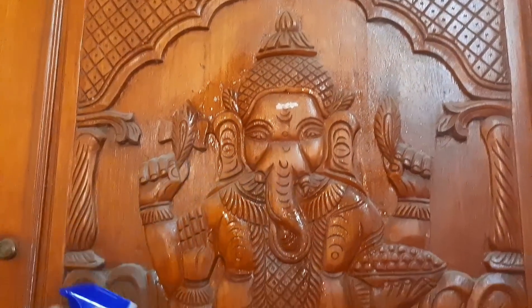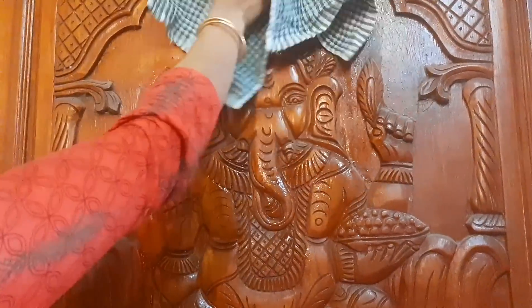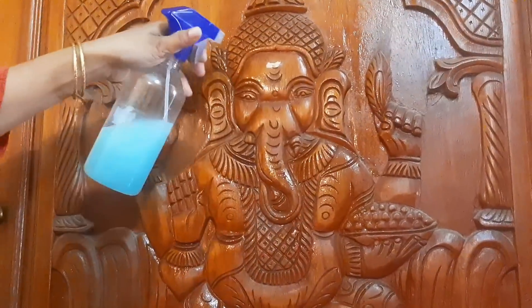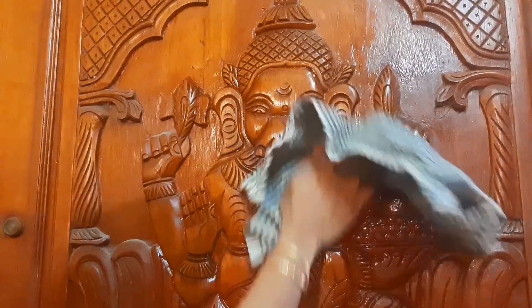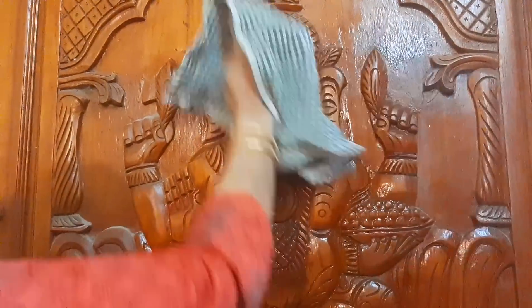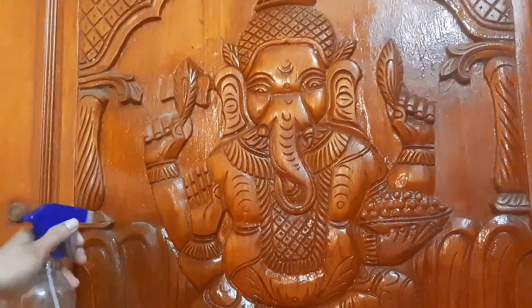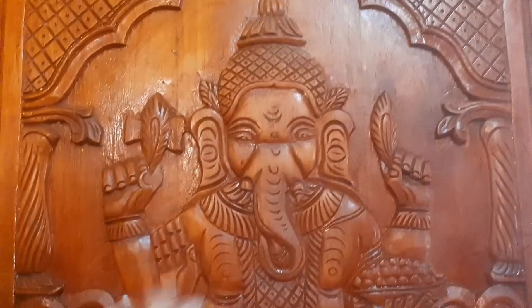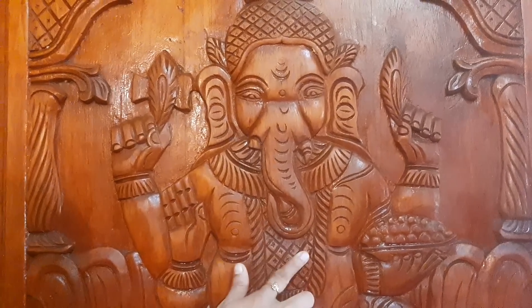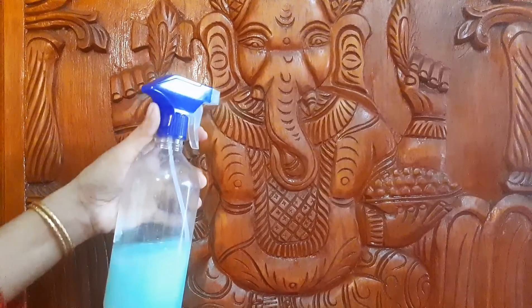Also, I have a lot of cleaning tips and kitchen tips. Please support that video. I am ready to clean my friend's door. We need to clean our own solution. We need to clean the water. We can clean our own food.